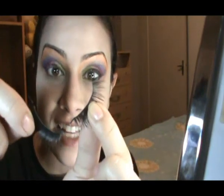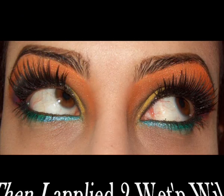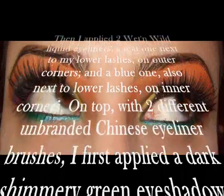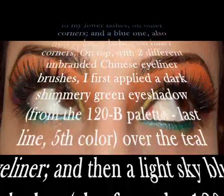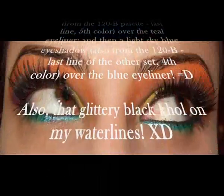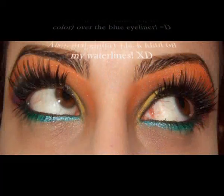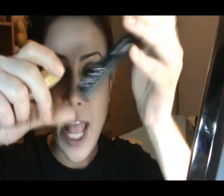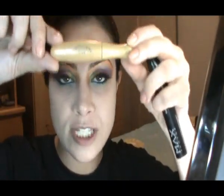With this crazy dramatic look, I'm gonna apply these Taiwan False Lashes with Duo Adhesive Glue — upper and lower lashes. Then I'm gonna use Max Factor 2000kcal in Rich Black, and then a little bit of this Dramatical Eyes Long, which is also a black mascara but it's waterproof.